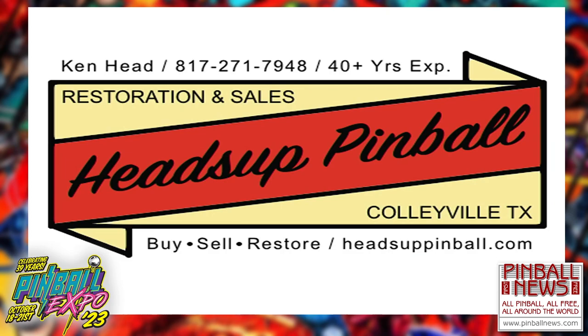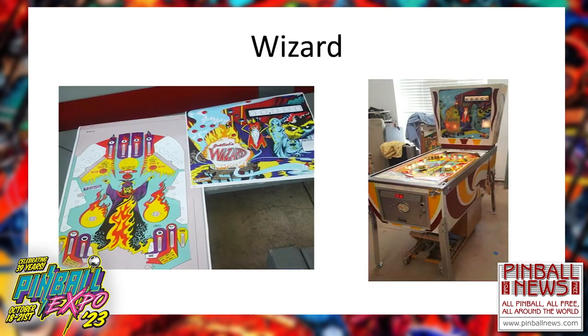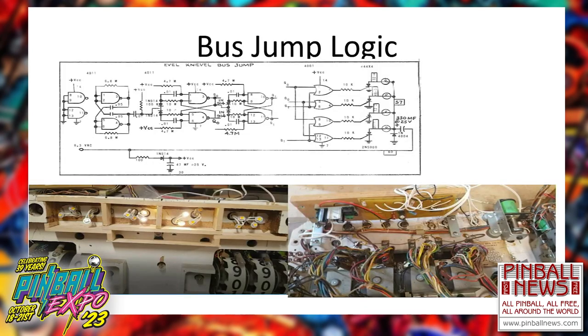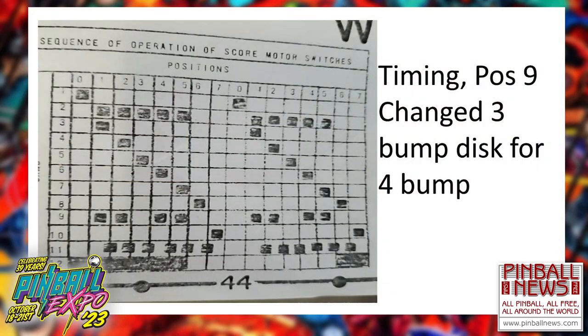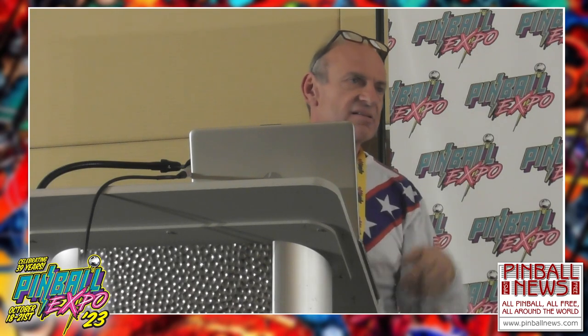Question: Did the original EM Evil Knievel have a 4-bump cam on the motor? Yes, it did — they used the 4-bump for the bonus scoring. On the Knight Rider it was a 3-bump, and Evil Knievel used the 4-bump. Question: Are you painting the cabinets or using decals? I'm painting — I'm using Pinball Pimp stencils to repaint the cabinets.